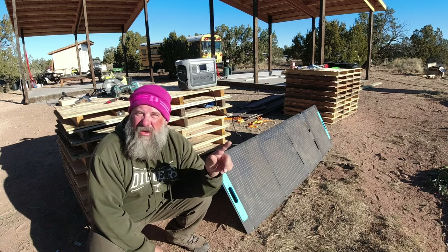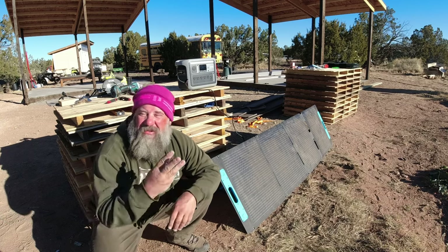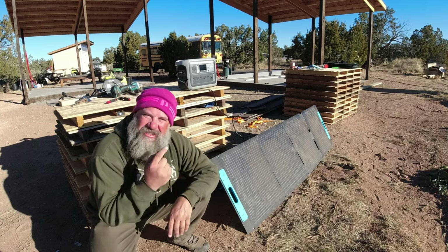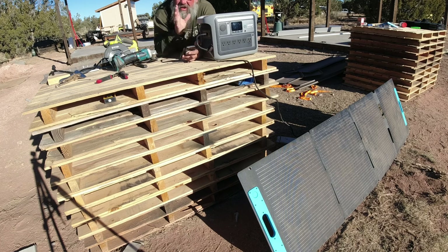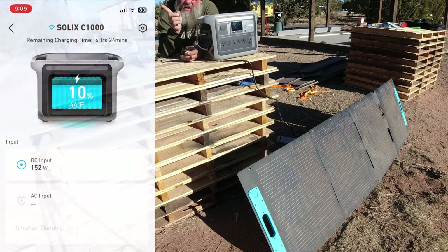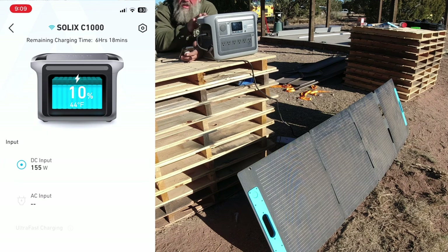Tomorrow I will run the power station all the way back down to zero and charge it up to 100% with three panels, and we'll see just how fast this thing can charge simply off solar. We're up to 10% — it is 9:09 AM. We got 156 watts coming in. It estimates six hours and 18 minutes till this thing is fully charged, and that is off of just one 200 watt solar panel. So that is very feasible — if you only want to have one panel, you can keep this thing charged every day.